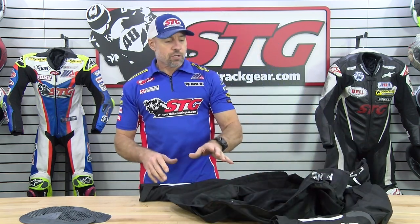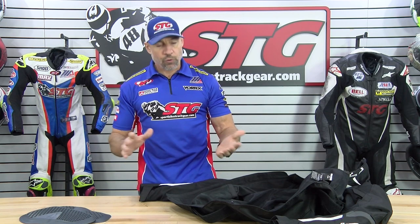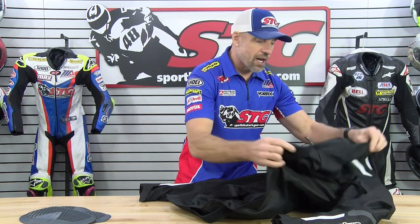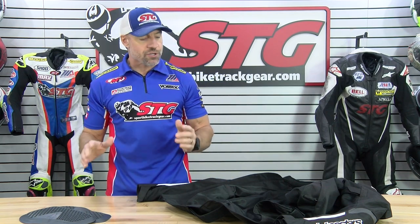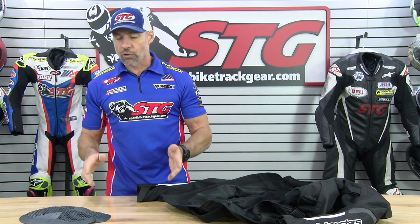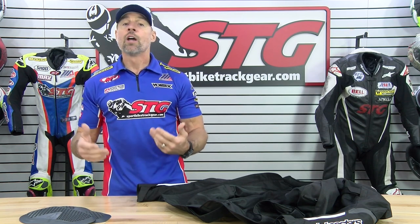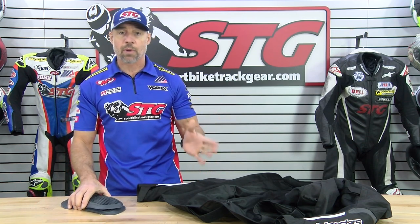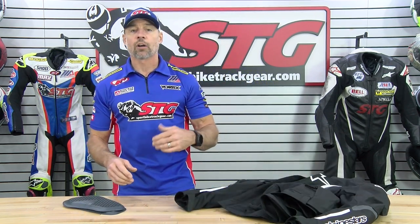By installing the inserts in the coat — the back insert, of course, you'd be using that if you're using the chest — they live inside the garments. There's no need to take them on or off. You just remember it's always in there. You just zip up your jacket and you're good to go, and it takes the protection to the next level. For the race suit, these would also be in a similar mesh pocket with Velcro, inside the suit in between the inner liner and the outer shell. So they're simply always there.